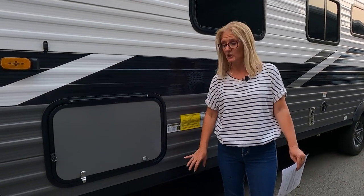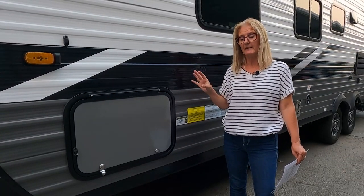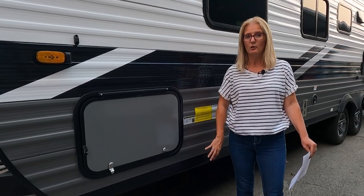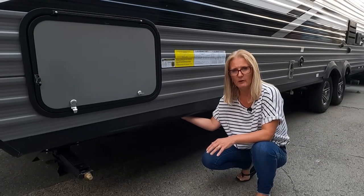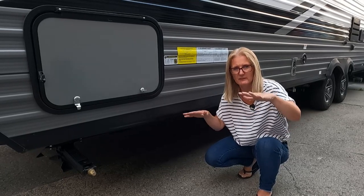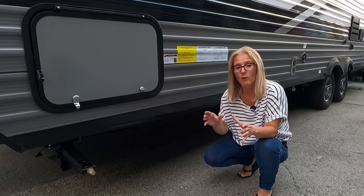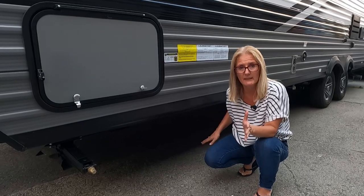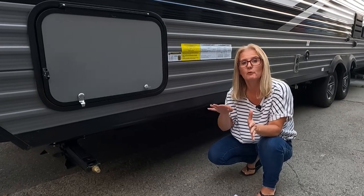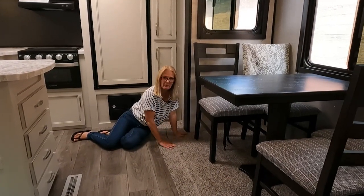Now let's talk about the floors in the J-Flight. These are stick and tin built RVs. It starts with a moisture barrier, then rolled fiberglass, then 2x3 wood floor joists on 12-inch centers. They also duct the heating throughout with sheet metal, then they go to a 5/8-inch tongue and groove plywood that's screwed down, and then the vinyl floor goes on top of that.